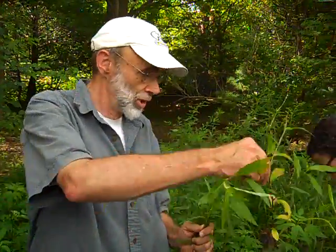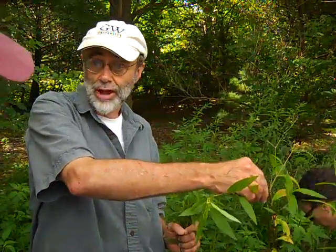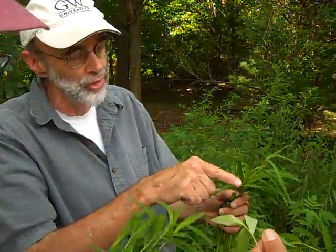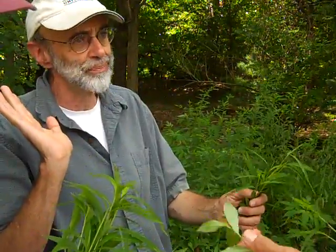Stiltgrass is a grass, so it doesn't have showy flowers. All plants do have flowers, but this one flowers very late — not until mid-August approximately — so we're not even seeing the flowers yet. The flowers are inconspicuous, grass-like, a small spike, sort of whitish.